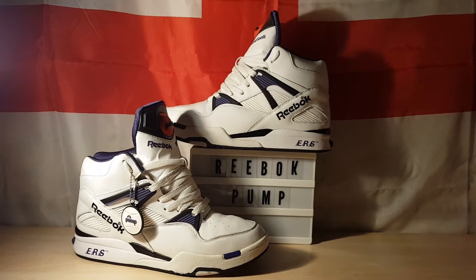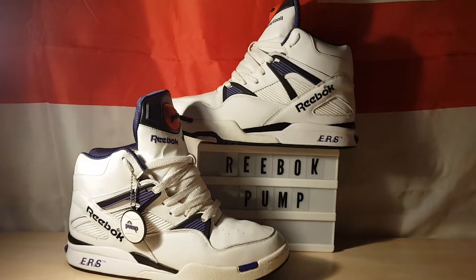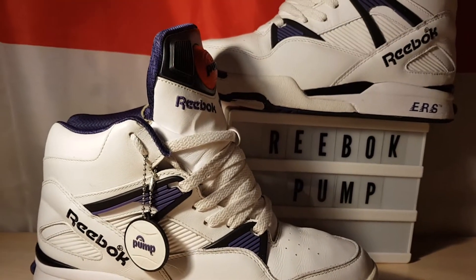Evening all. Here's the 20th anniversary retro of the Omnizone. This is the first retro they did, beginning of 2010.